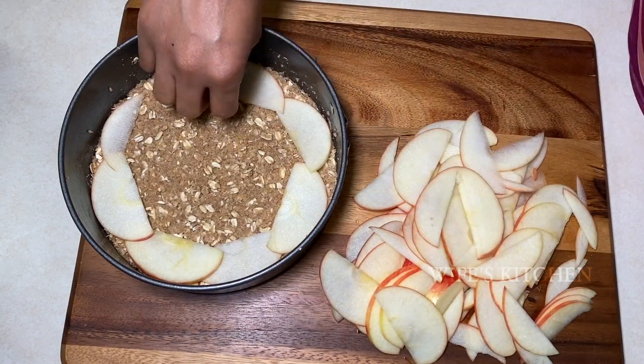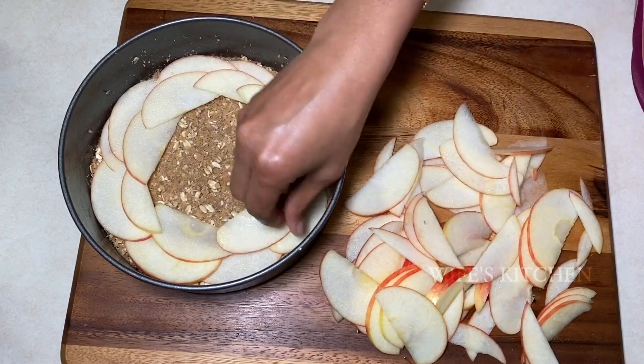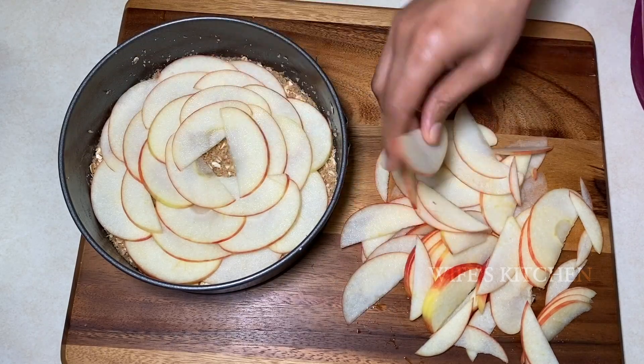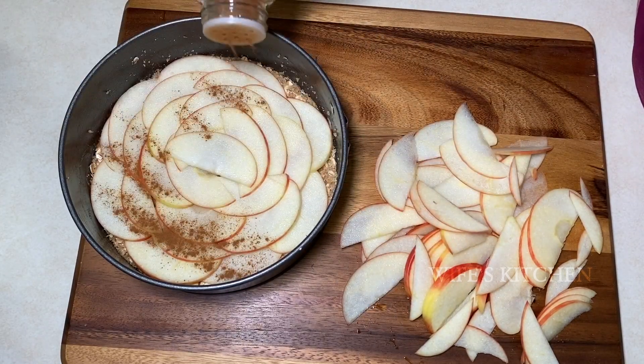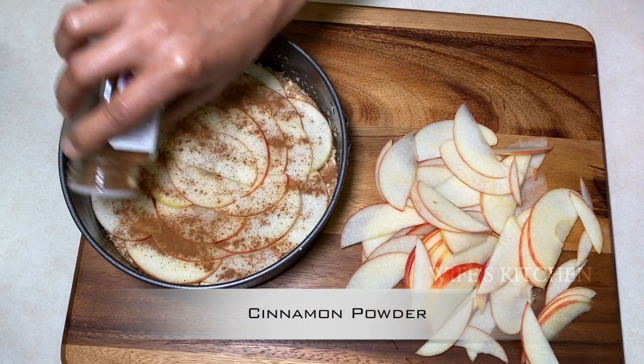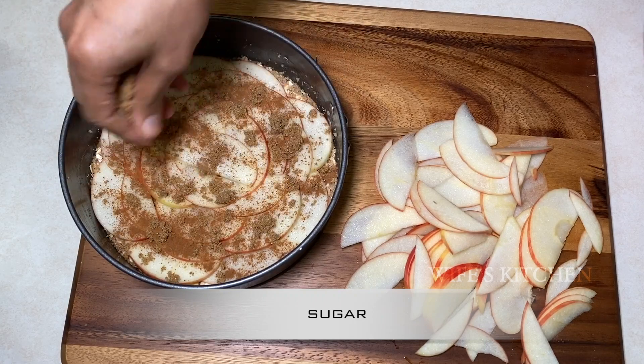Add a layer of apple slices on top. Add a little cinnamon powder for flavor — you can skip it if you prefer. Add a little sugar; this is optional.